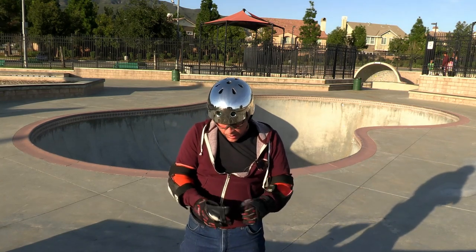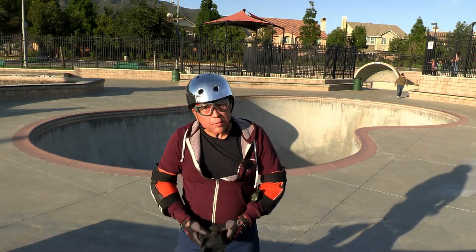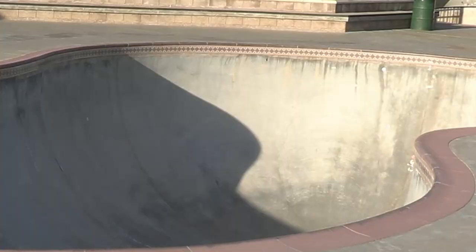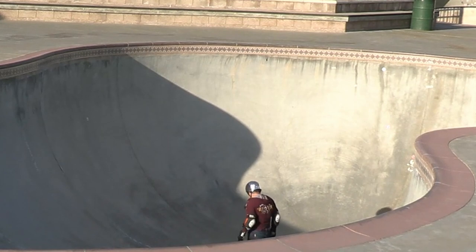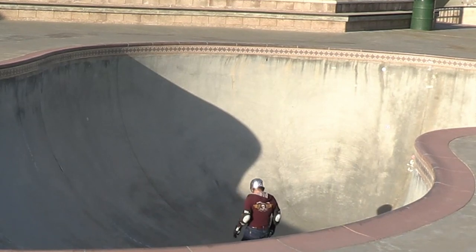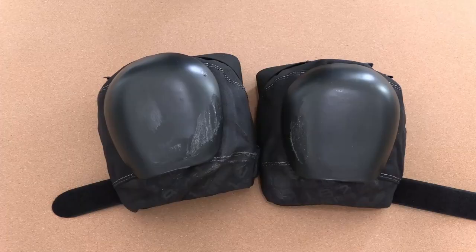Replaying and zooming into the knee slide, it does look like it was an awkward fall — my right knee is sticking out a bit and I'm sliding more on the inside of the pad. I don't think the pads moved on me; it was just an awkward fall that's why I wasn't completely sliding on the kneecaps.